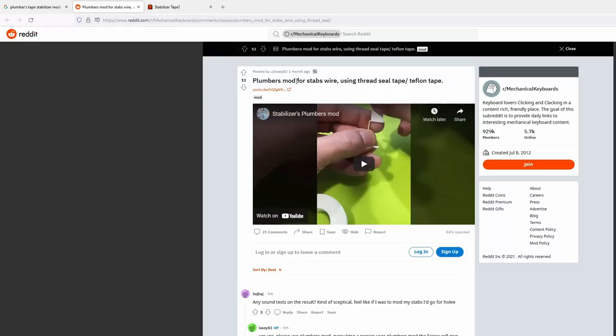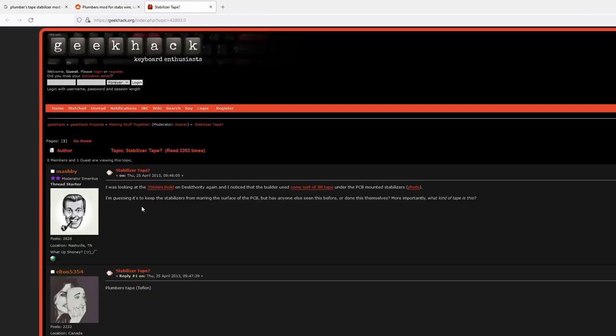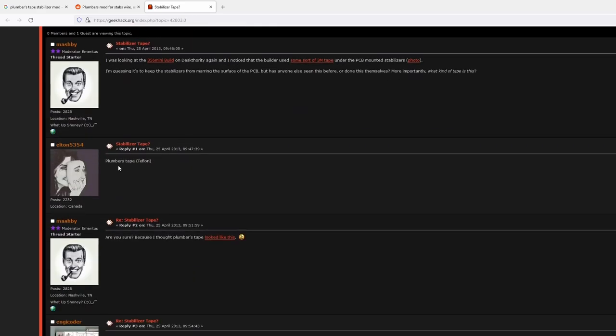Even though I thought I just invented a new stabilizer mod, it unfortunately isn't the case, as I found that others in the past have made posts or mentioned the use of it, with one of the oldest mentions being in 2013.